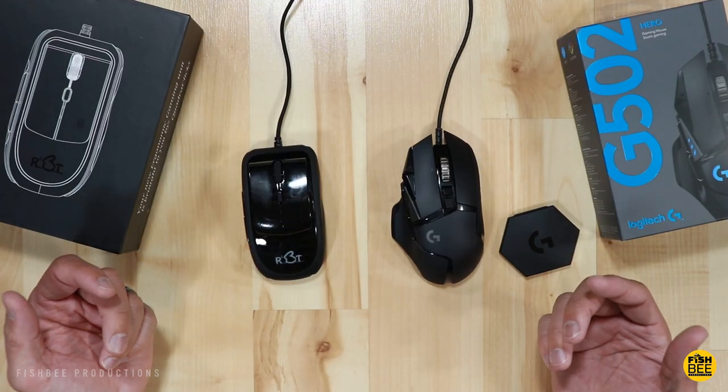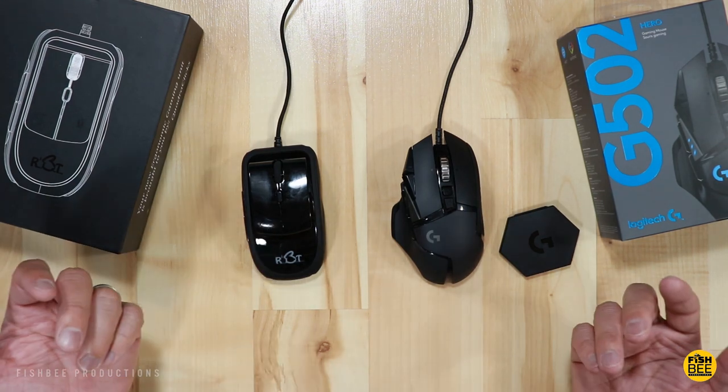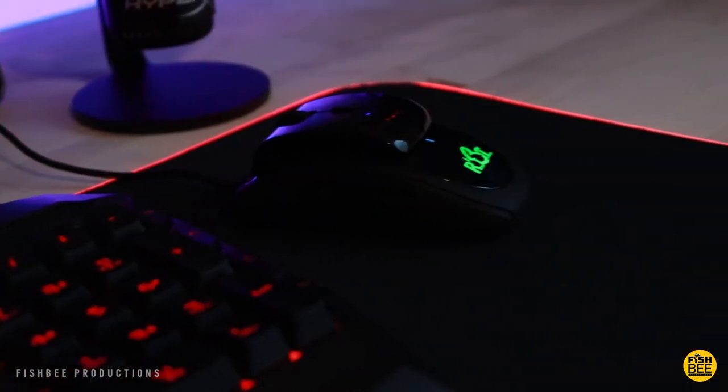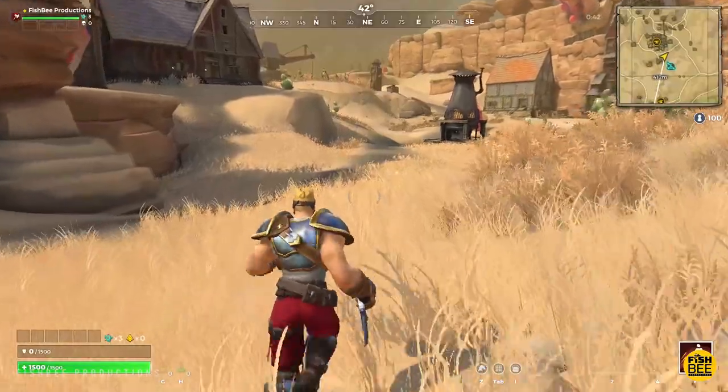Now I'm going to test these out by playing some games and see which one is the better choice.